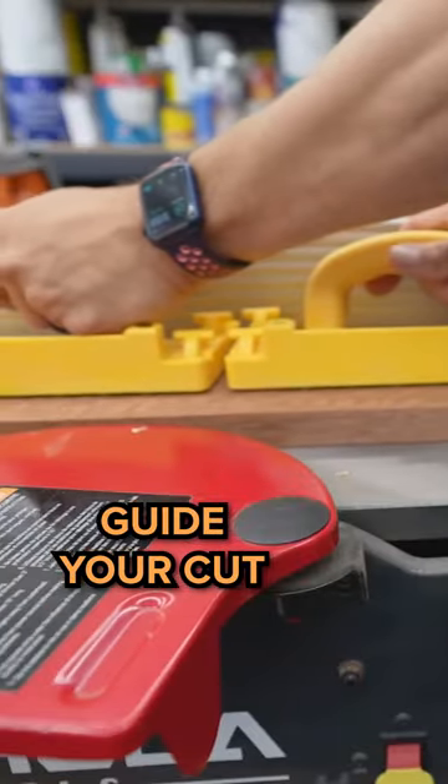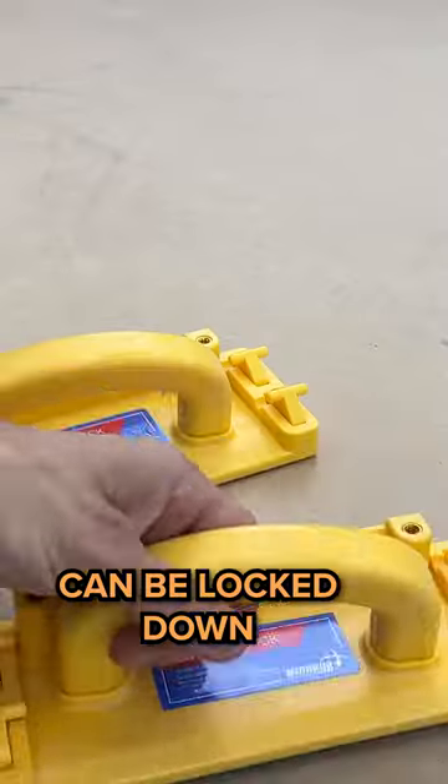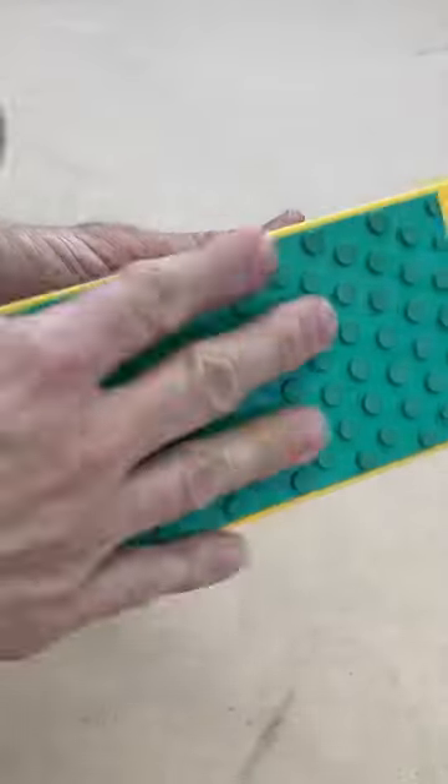That way you can guide your cut all the way through, especially on the bandsaw or the jointer where I really use those little legs. You can also lock them down if you so choose. It's best to have two of these, especially on the jointer or the bandsaw.